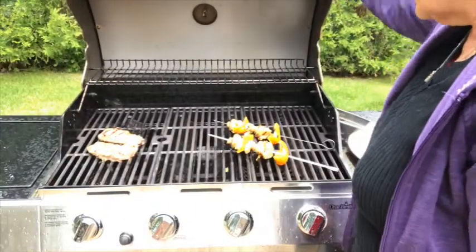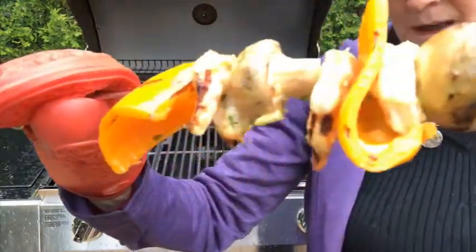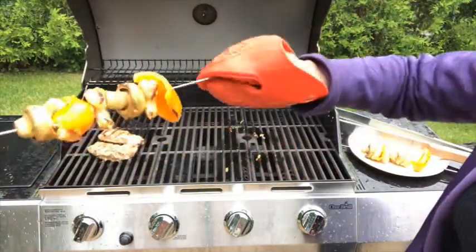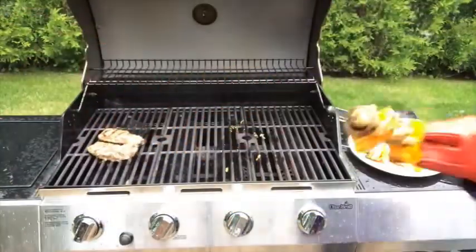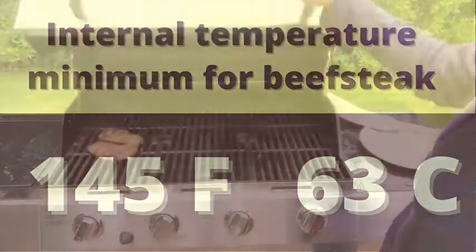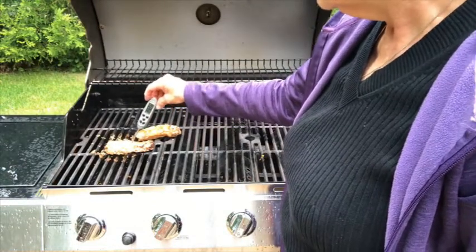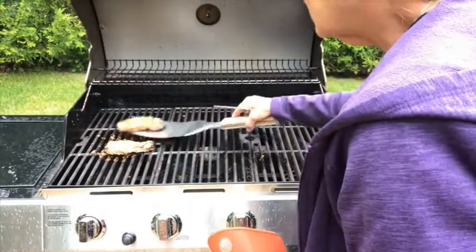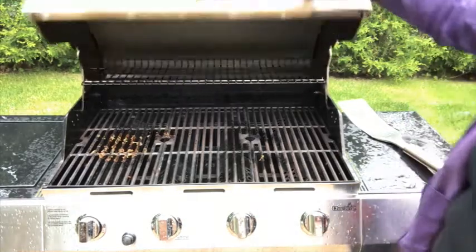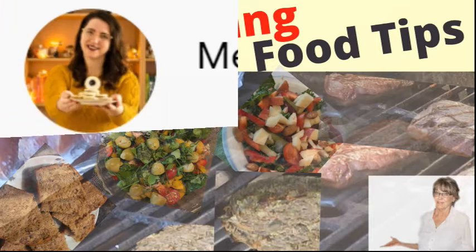My barbecue wasn't working very well, so it took about five minutes on the first side and four minutes on the second side for the shrimp to be done. The shrimp should be curled, lightly pink, and you shouldn't see any gray or raw areas. The vegetables should look a little bit cooked as well — that's how you know it's done. Now I'm measuring the temperature of the steak. It should reach 145°F as the minimum temperature — that is the temperature for a rare steak. If you want it more well cooked, I will give you the temperatures in the video description. Cooking with a food thermometer is the best way to ensure food safety and food quality.